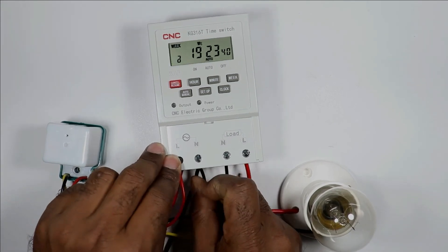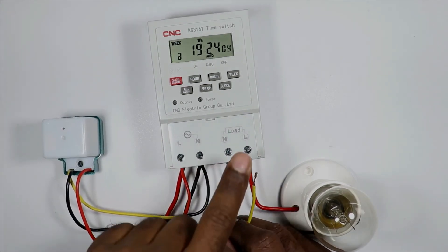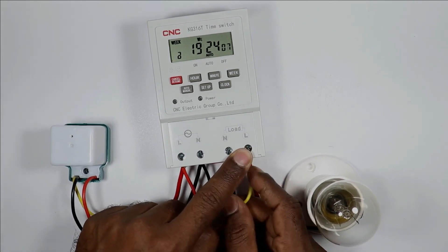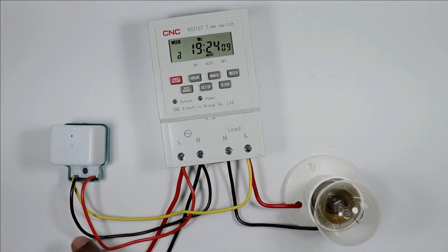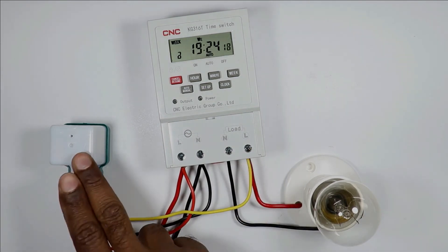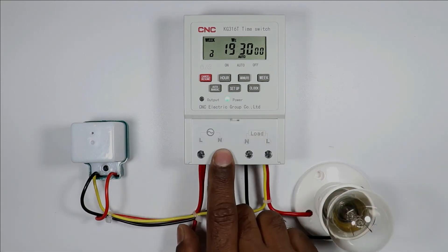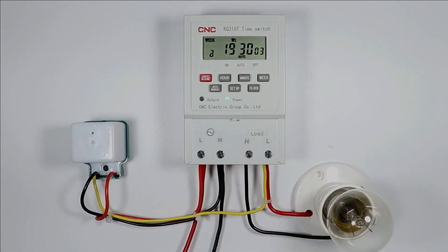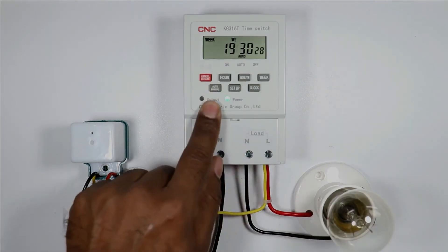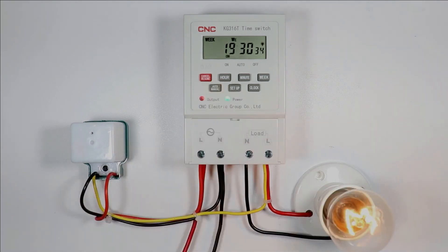I will connect the red wire at the L terminal and the black wire at the neutral terminal. The yellow wire must be connected with the phase wire of the load — looped with the phase wire — so when the output command is generated, the supply will reach the load. The connection of this photocell is also completed. How the load gets turned on and off with the timer has already been explained.